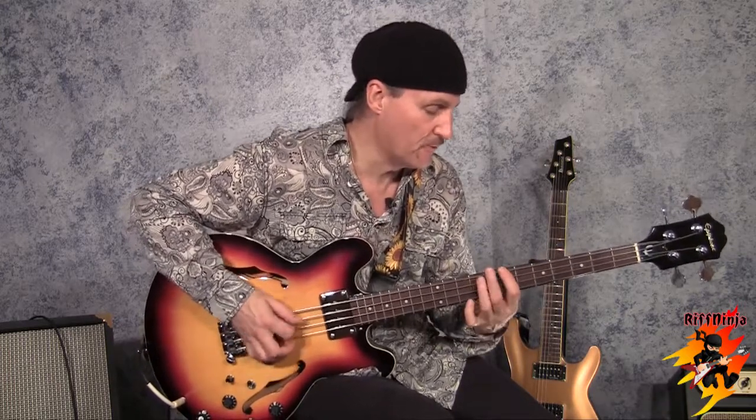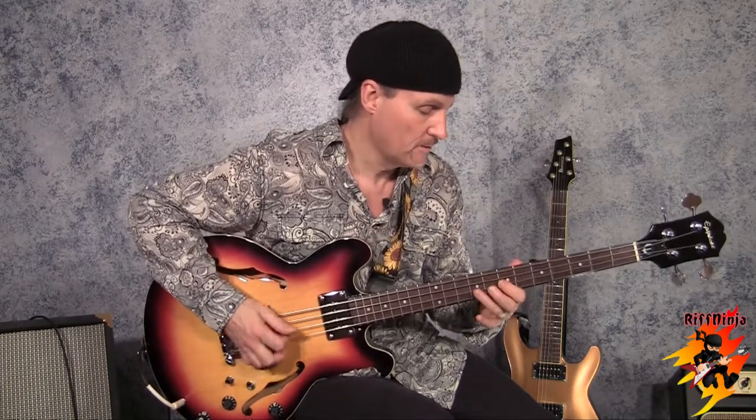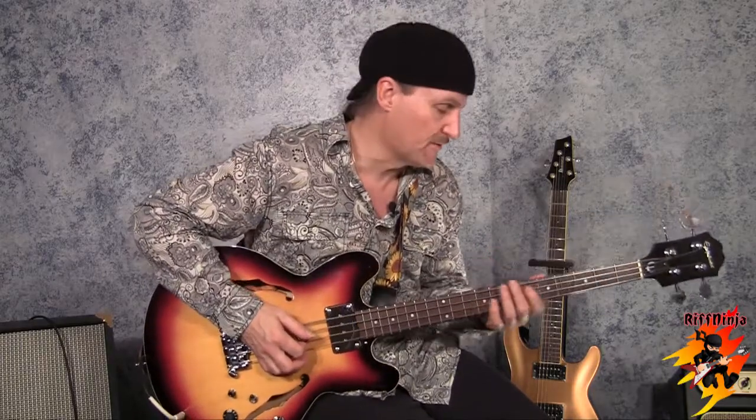Isn't that nice? One, five, octave. There's one, four, five, and octave with one extra note in it. There's lots of cool riffs that are based on this, let me tell you.